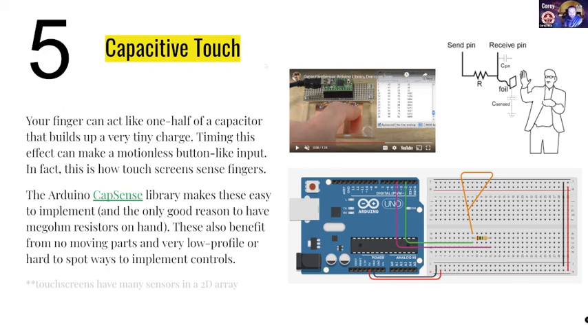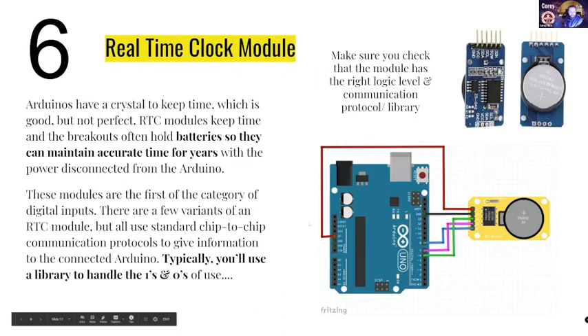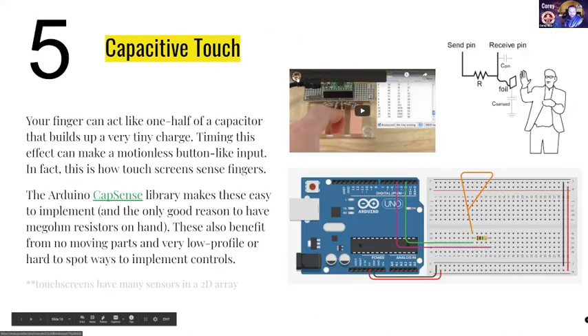This is also from Paul Stoffregen, who's an absolute Arduino pro. If you haven't run across his stuff yet, you absolutely should check this out — it's a fun way to add the ability to sense things. Also, you don't have to touch it — you can get really close, and depending on the resistor you choose, you can actually sense things fairly far away. And then number six — this is the real-time clock. So this is a module, basically based around these chips right here.